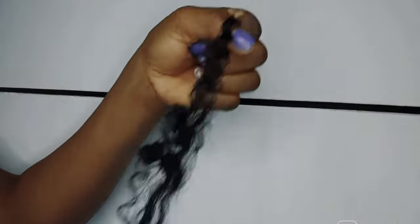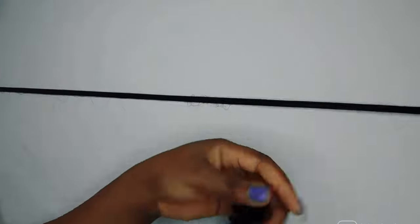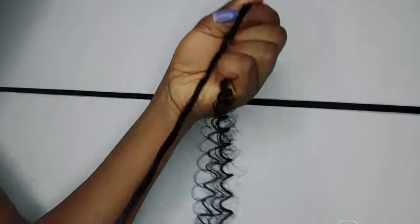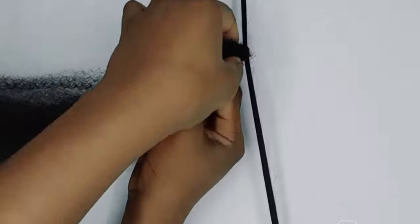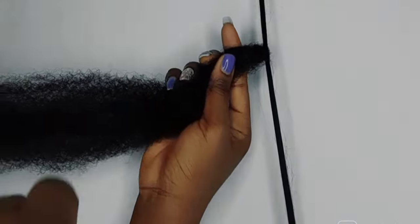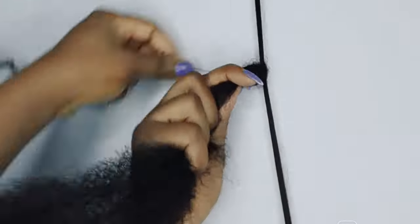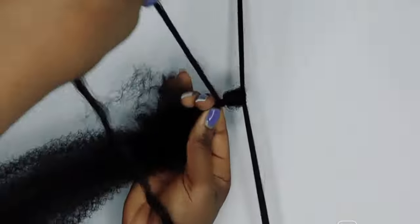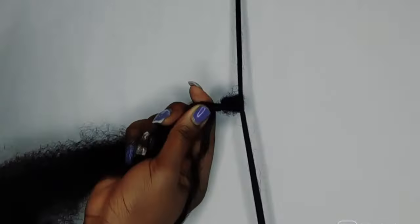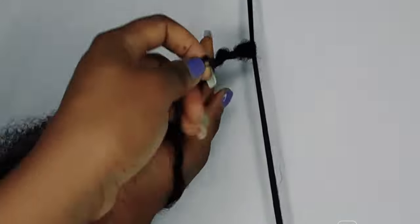I split my passion twist into two so it won't be too rough, and I cut that one strand of bulky kinky into two as well. I mistakenly deleted that part of the video, so I'm just trying to explain it. I started off by making a loop where my hair and the crochet will pass through.